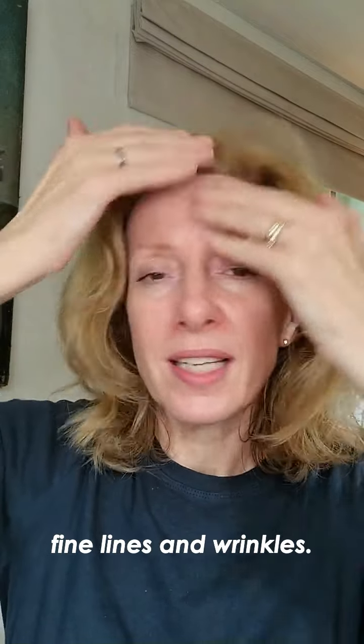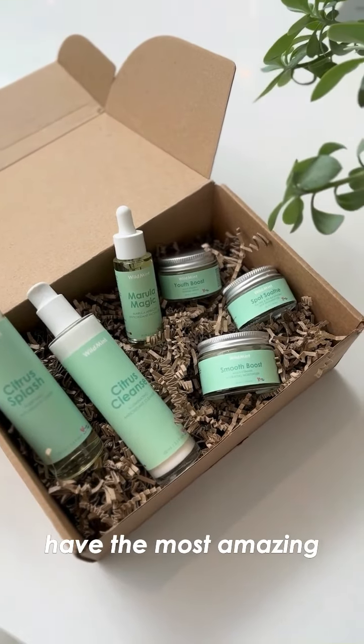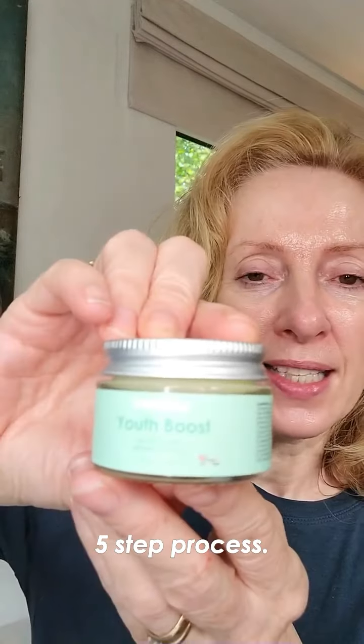Smoothing out any fine lines and wrinkles. One of my favourite brands at the moment is a company called Wild Mint and they have the most amazing five-step process.